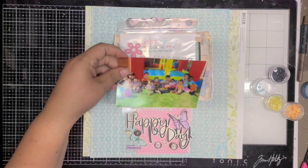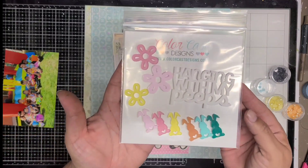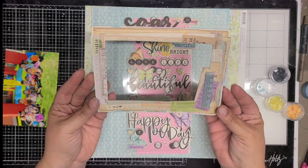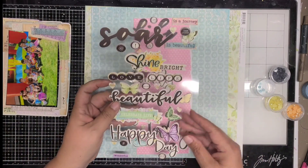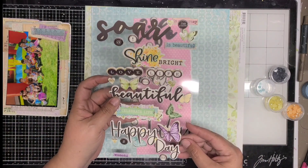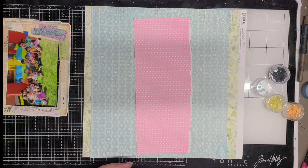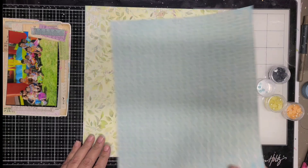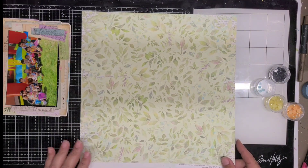Hi, welcome back to my channel, this is Jennifer scrapping cane. Today I'm sharing an eight and a half by eleven layout as usual, and today I'm using Color Cast Designs acrylic pieces. I just received them this month — these ones were for March — and the cute little acrylic says 'hanging with my peeps.'